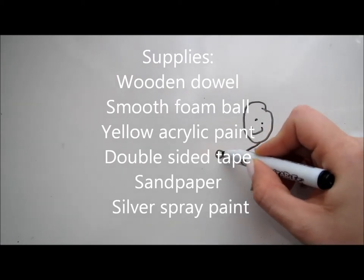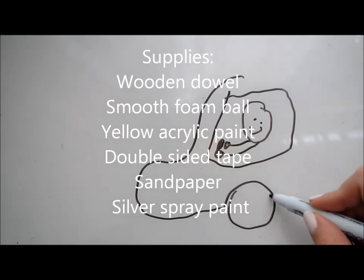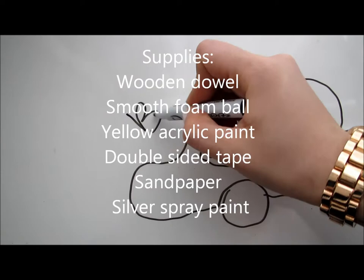So first off, you're going to want to get your dowel and trim about an inch and a half off. After that, you're going to want to sand it down to look like a pen. You might want to use a reference because at first when I was sanding, I made it look more like a pencil than a pen.